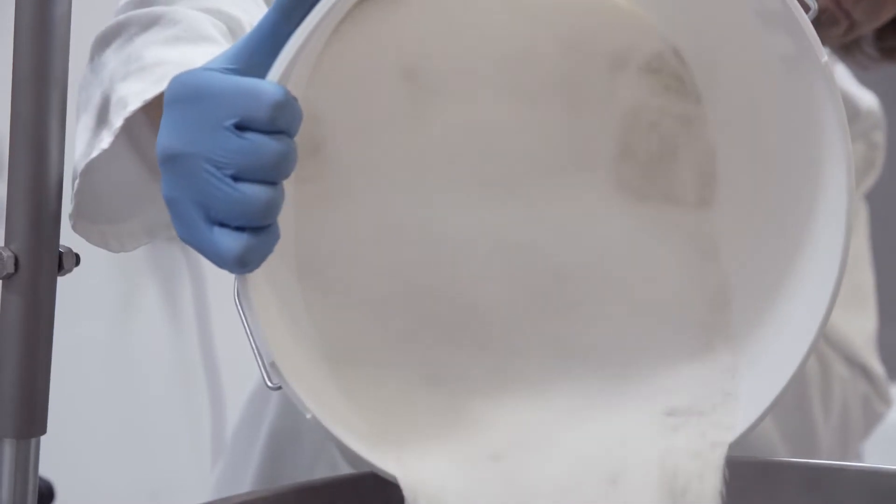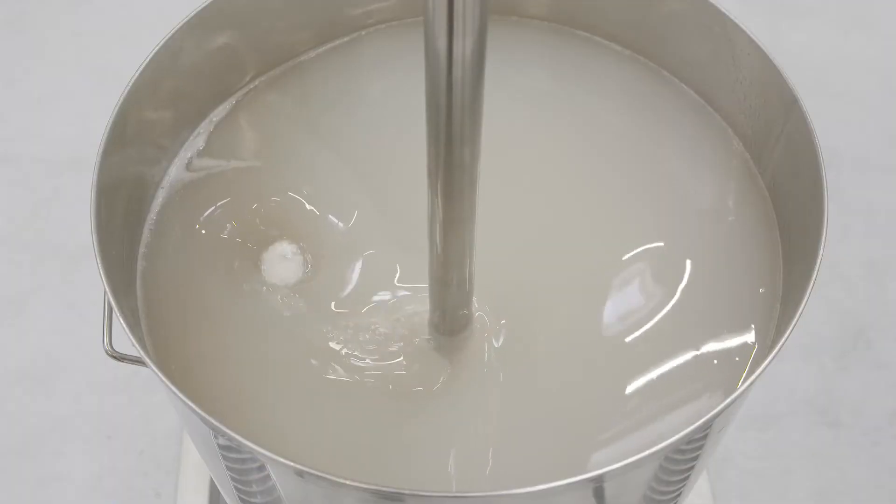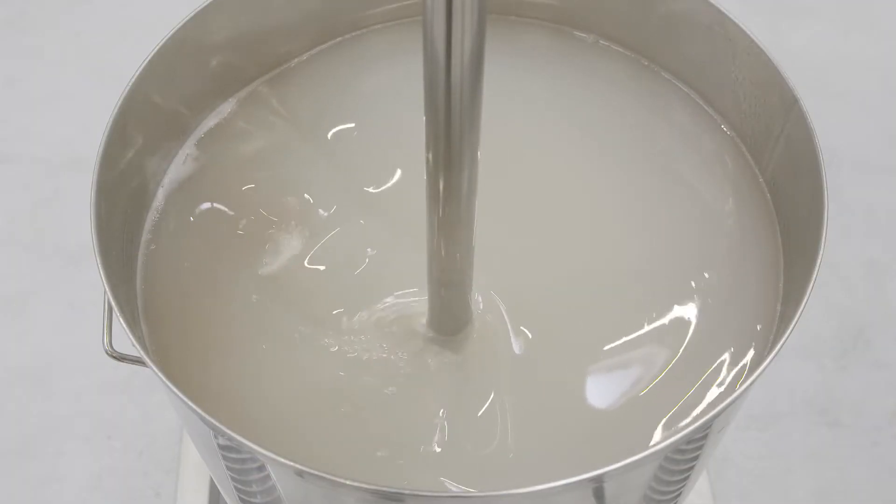A Silverson Ultramix is ideal for this application. The unique single-piece mixing head rapidly disperses the powder. The pectin is incorporated and fully hydrated in a fraction of the time taken by conventional mixers.